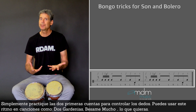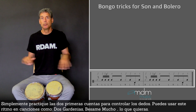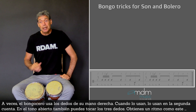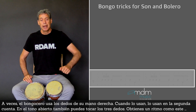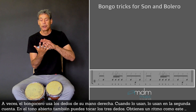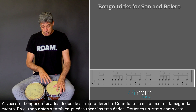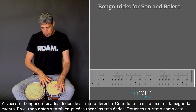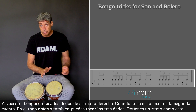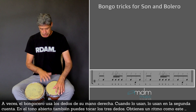Then you can use this rhythm in songs like Dos Gardenas or Besame Mucho, whatever you want. Sometimes bongoceros use the fingers of the right hand too. When they use the right hand, they do it at the second beat — that open tone — and you can use the three fingers there as well to get a similar rhythm.